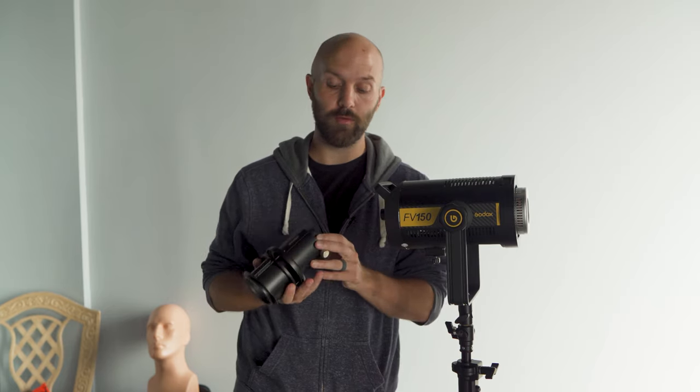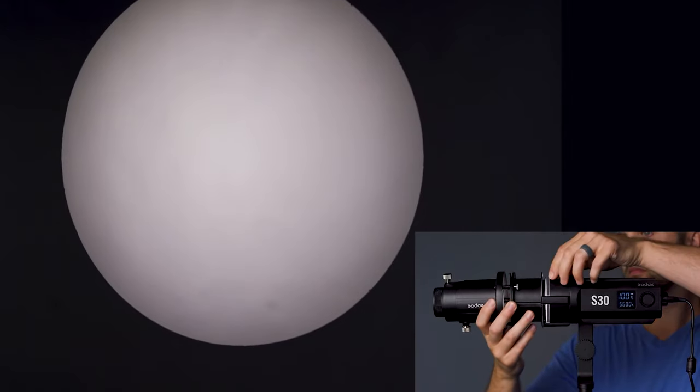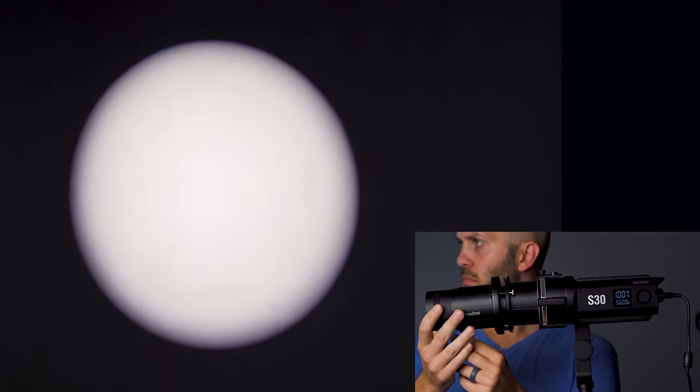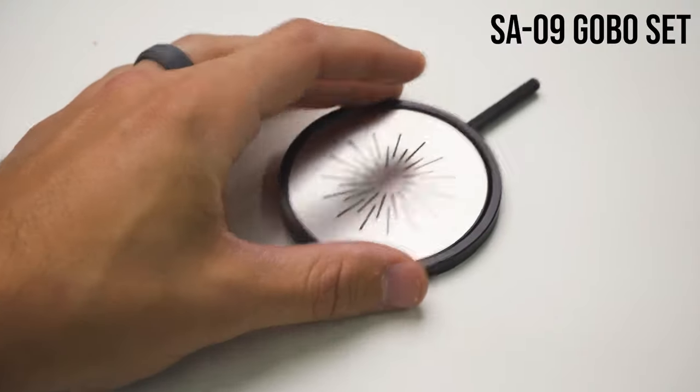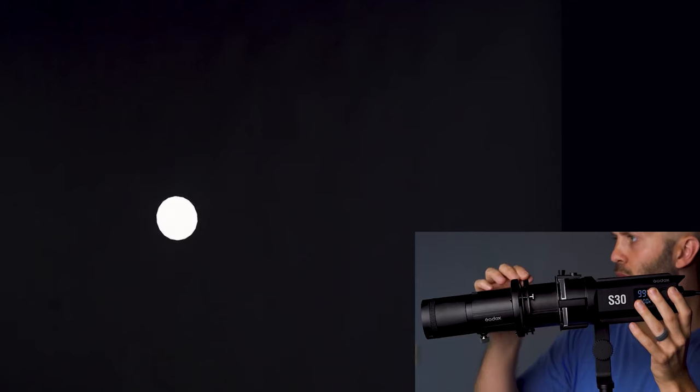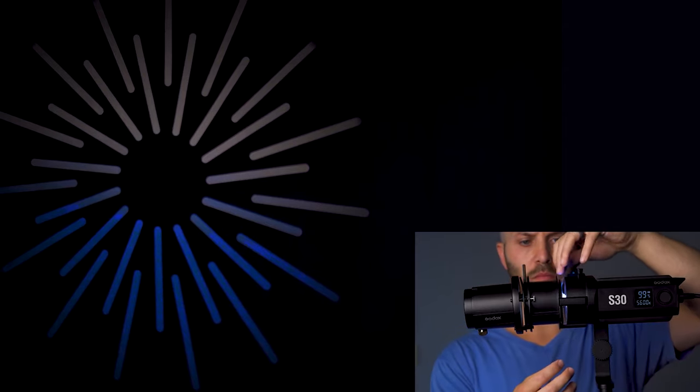I'm not going to rehash everything from that video about this projection snoot attachment, so check out that video from last year if you want to get caught up. This optical projection snoot combines swappable lenses that you can put in the front to narrow, concentrate, or widen the beam of light. It also has cookies or gobos to shape the light and give patterns. There's an iris control to narrow the light even more, you can put gels in front to color it, and there are even flags to cut light and create really hard edges.